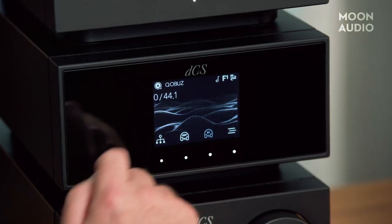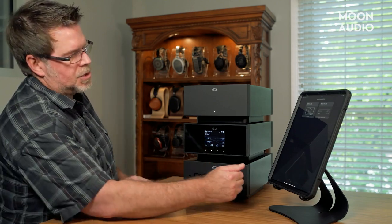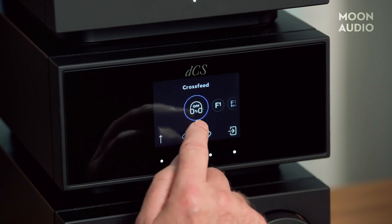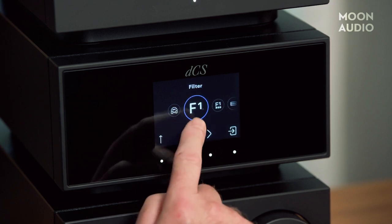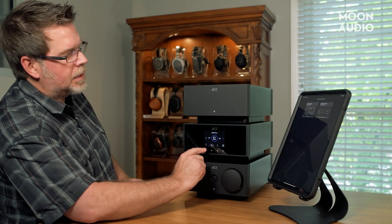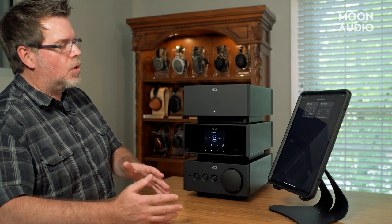Once you turn the Expanse off, you'll get a lot more gain because you're no longer doing processing. Obviously the signal is going through a processing algorithm, bit depth is eaten up, and that affects the gain structure. Going into the deep-dive menu, we're shown the source—you can select through the different sources. Then we go to processing, where all your filters are. There's a filter for PCM with four or five options, and DSD filters—these are all dithering filters that change the tonality and shaping of the algorithm and the FPGA controlling the Ring DAC architecture.